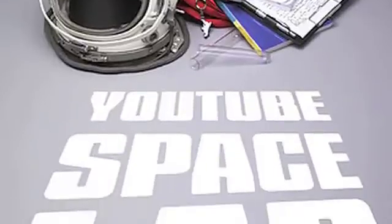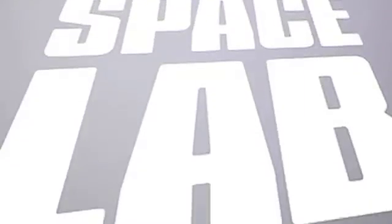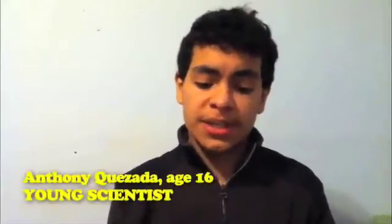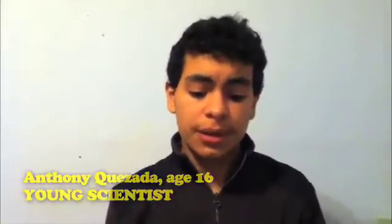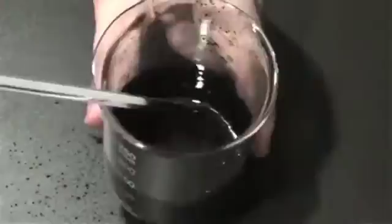Hi, my name is Anthony Quesada. I'm 16 years old, and I'm here to find out more about ferrofluids. A ferrofluid is interesting because it's neat how the magnetic field causes spikes to form along the surface of the fluid. But in the absence of a magnetic field, ferrofluid behaves just like any other fluid.